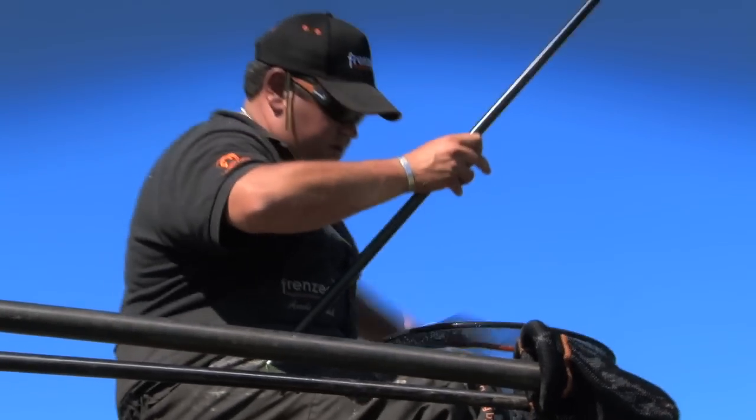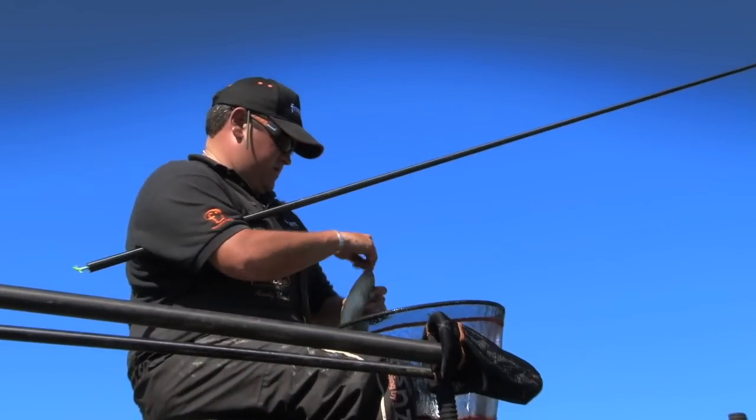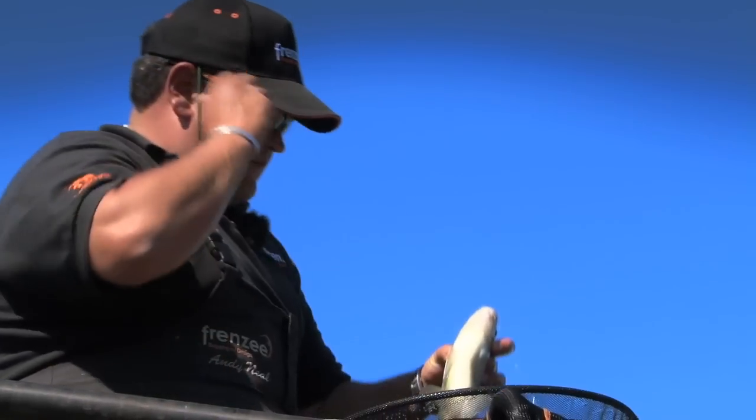Look at the quality of these fish now. That's another two to three pound skimmer we've got — or bream really. And as we know, don't they love meat?